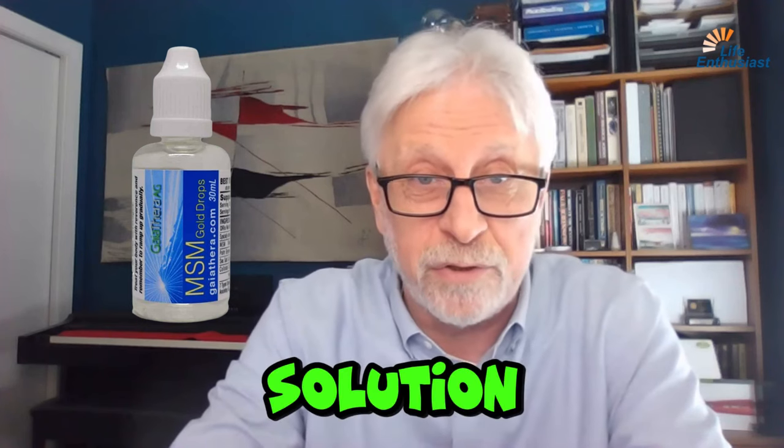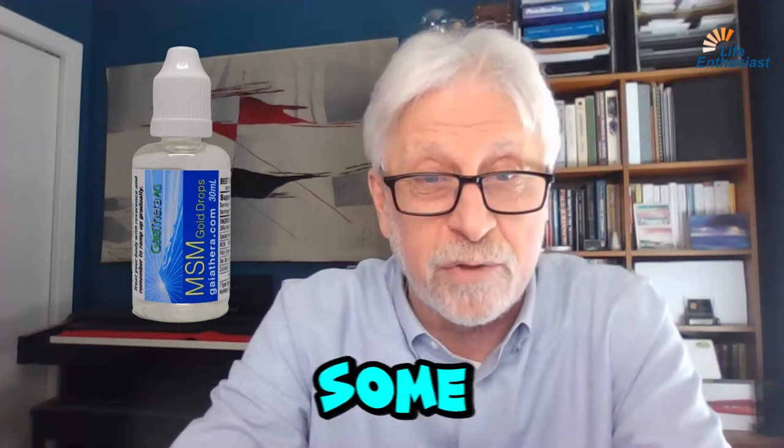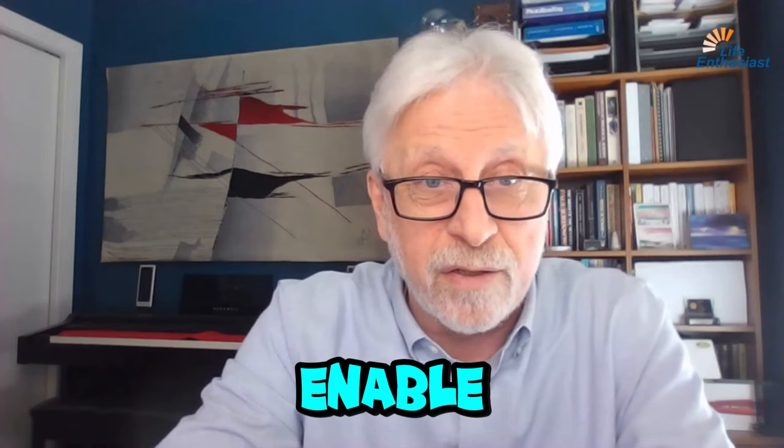We are making a special product using MSM. It's called MSM Gold Drops. It's a 4% solution of MSM, 1% solution of salt, and also some trace amounts of silver, copper, zinc, and gold. The reason we put it all in there is because we want to enable your sensitive tissues to be well-oxygenated.